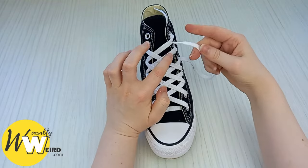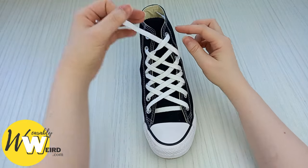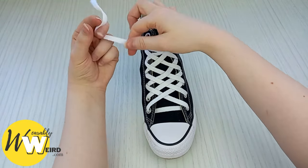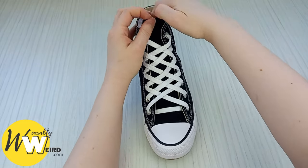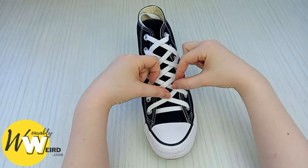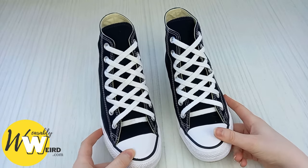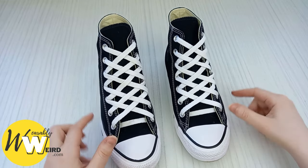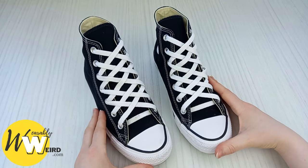Then take this lace over this lace, under this lace, pulling it through and into this eyelet at the top. Then you can go ahead and start adjusting your diamond pattern to make sure it's sitting really nice. You should be left with two diamond lace converse that look like this — you can take your time adjusting the pattern to make sure they match exactly. Look how cool and fresh they look!